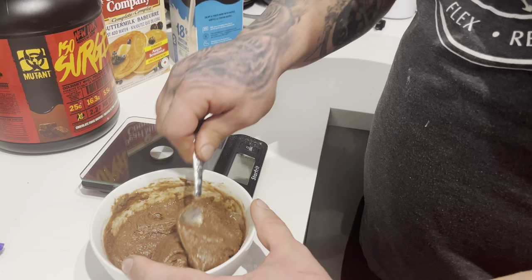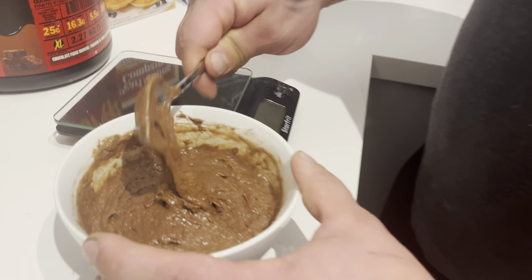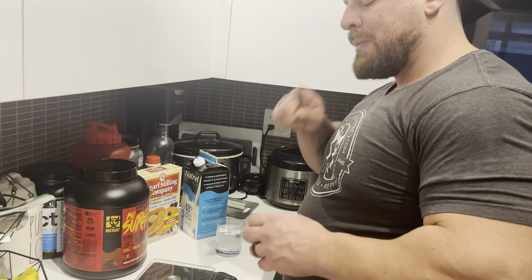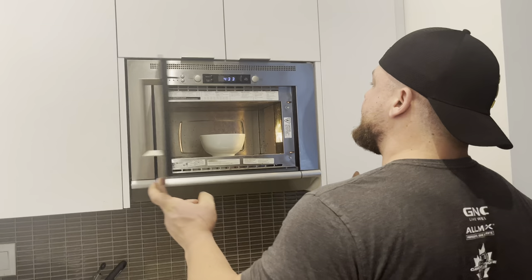You want a pretty thick, nice thick batter — so we're going to level that off and get the excess out. Make sure to leave a little on the spoon for a taste test. Now we're going to throw it in the microwave and start with a minute and 15 seconds — keep an eye on it.